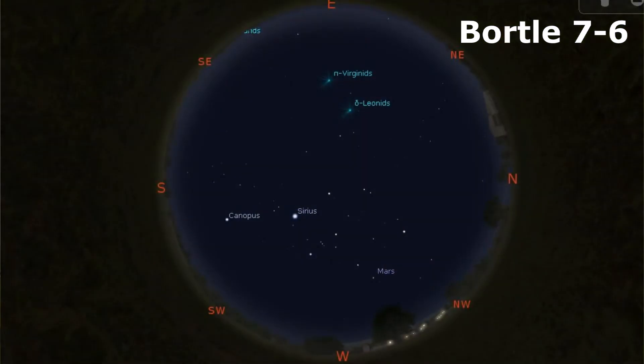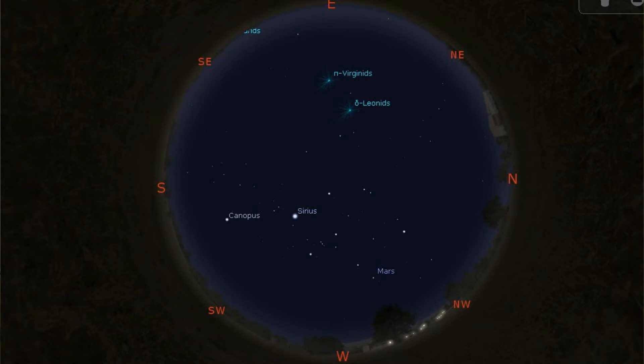Things like the zodiacal light and the gegenschein will be invisible as well, along with a few of the brightest star clusters — which is why it is so important to get away from light pollution if you want to see more stars. With a Bortle rating of 7 to 6, Bortle 7 being suburban-urban transition and Bortle 6 being a bright suburban sky, you'll be able to see planets, the moon, and some constellations. There's a distinct air glow, more stars are visible, and the Milky Way is only visible near the zenith, especially in a Bortle class 6 location.